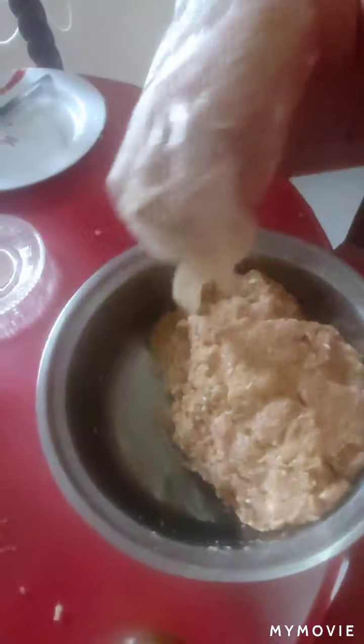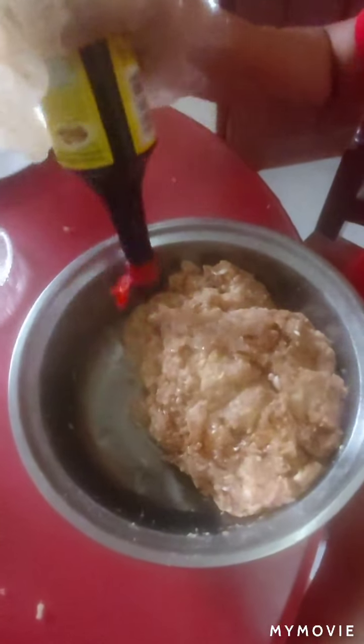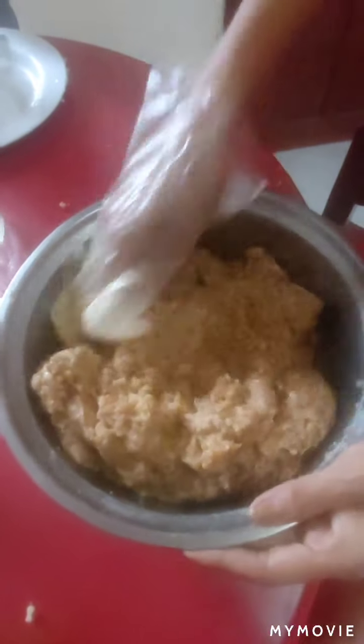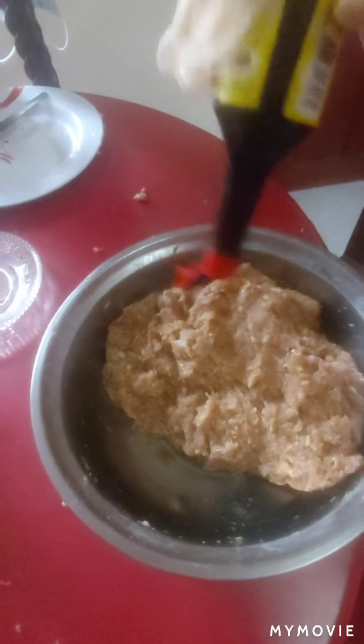After mixing, we will put the seasoning. So we season it — about three times.